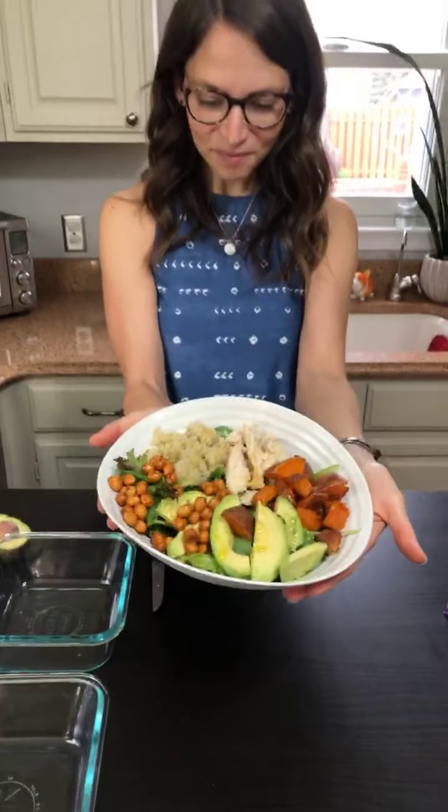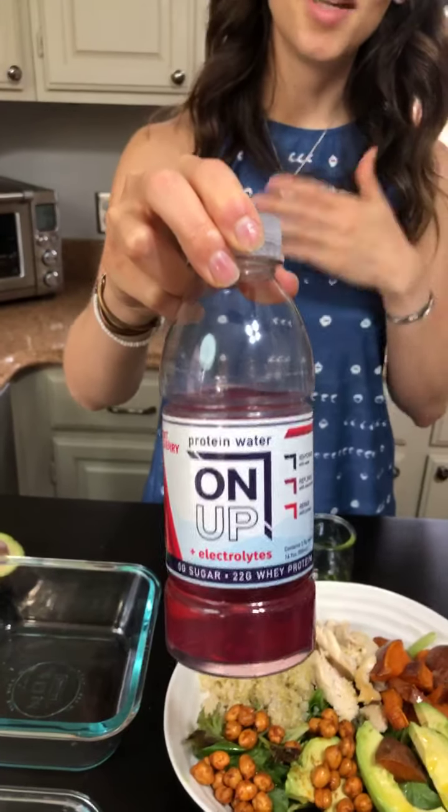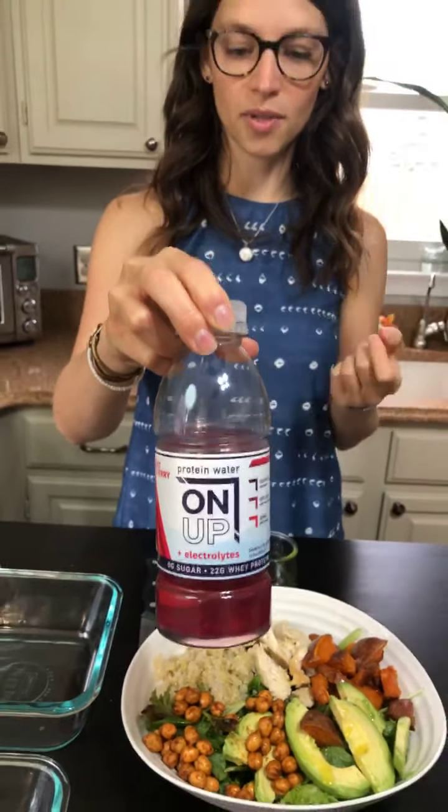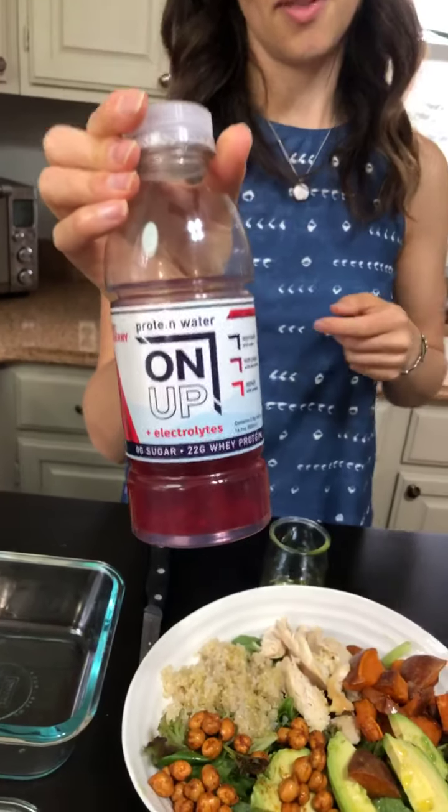There you have it — this is your protein Buddha bowl. Isn't that pretty? I love all the color. I'll be posting the recipe later today on AnywhereNutrition.com and also posting a link on my Instagram page at Anywhere Nutrition. Please go check out the rest of Sweat Minnesota's events. We're sponsored by On Up protein water — it's nice to get away from a creamy, chalky protein shake. I just ordered myself a case; I think this is the tart cherry flavor. Go check out On Up Water — they're a Minnesota-made company, two amazing female entrepreneurs. Thank you so much for joining me, everyone. Have an awesome day.